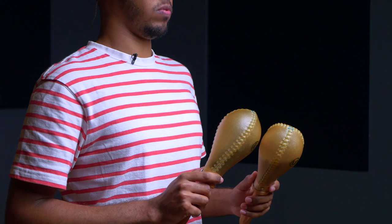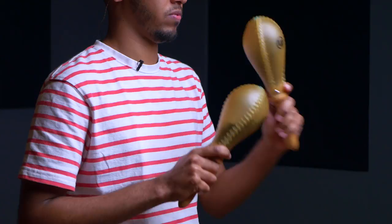As far as holding the maracas are concerned, I like to keep a looser grip around the handle so I can use as much of the weight of the maracas as possible when playing. We also want to make sure we're holding them at a comfortable height and staying loose in our shoulders to help us stay relaxed.